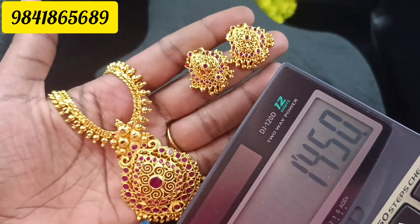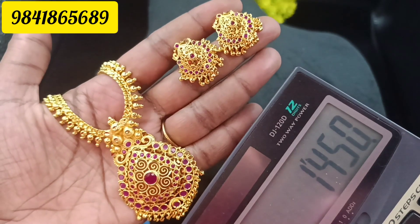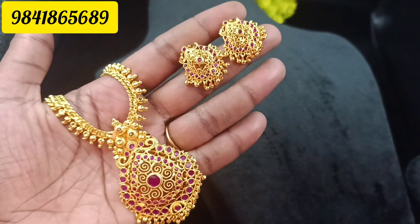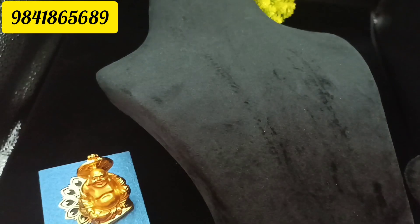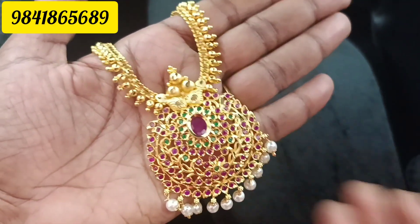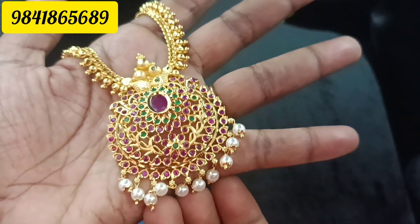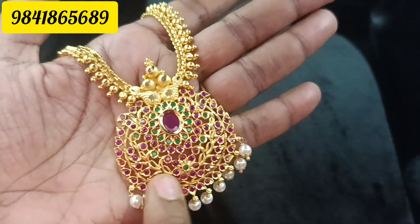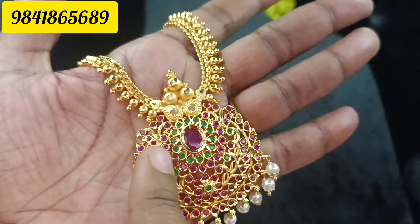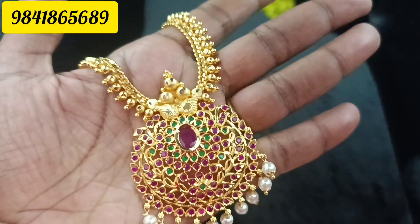If you have the fast app, you can use 1450. If you want to order, you can place the order. Next, you can use gold and finish. You can use pearls — real pearls. This is a ruby and embroidered pattern. You can use a big stone. Next, you can use ruby and embroidered.